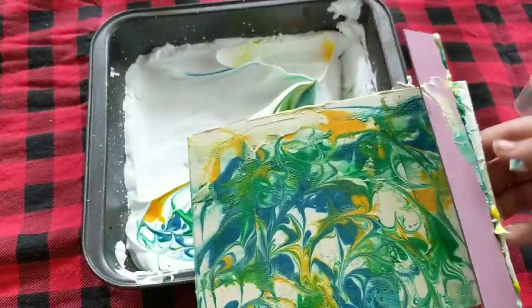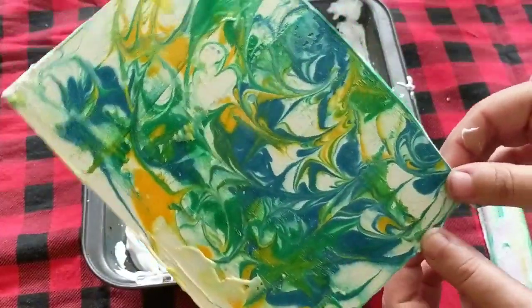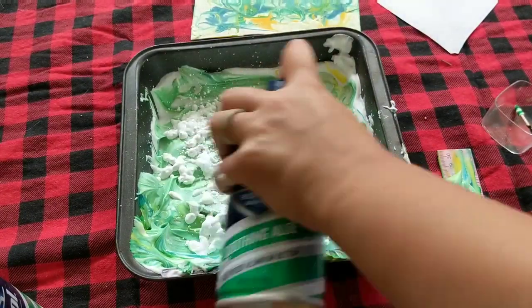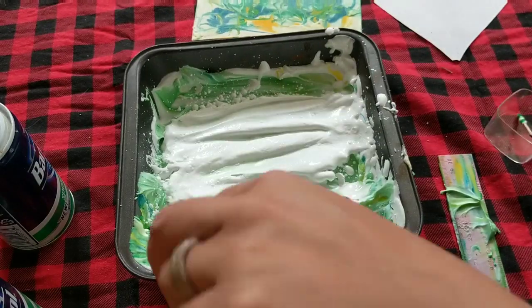Look at that! Amazing, right? The cool thing about this is that you can add another layer of shaving cream on top and do this over and over again.